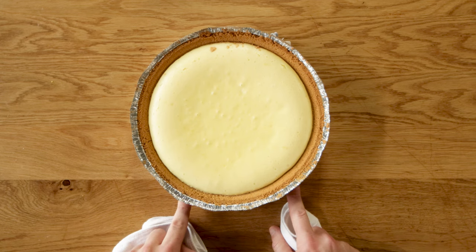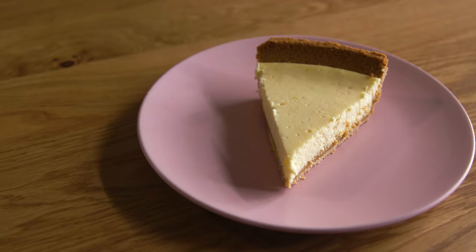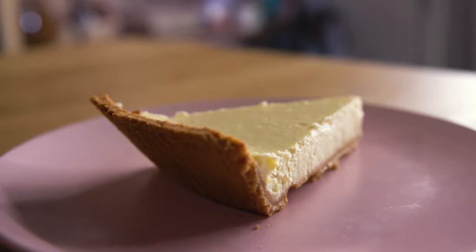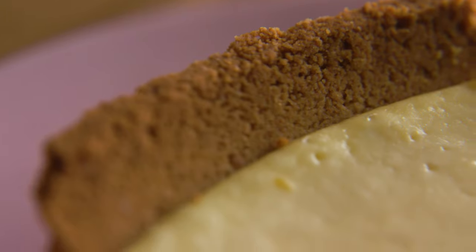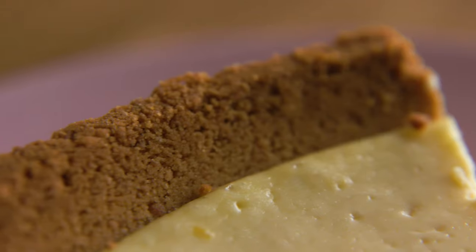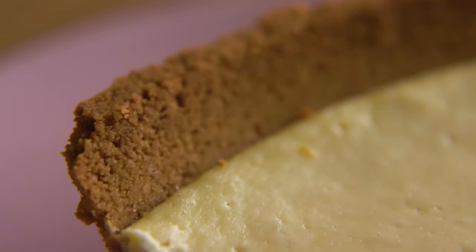Cheesecake is one of my most favorite desserts ever. Even this very basic recipe is something that shouldn't be left around me unattended. Adding the lemon is such a simple step to give just a little bit of brightness against all the rich cream cheese, and it does make it taste slightly more like authentic New York style cheesecake. Let's give this classic a taste.